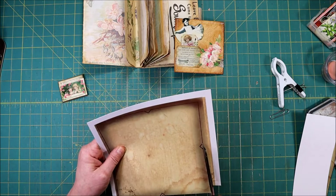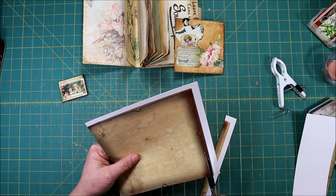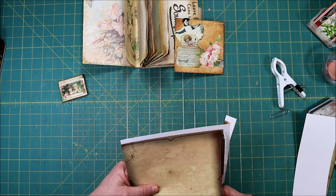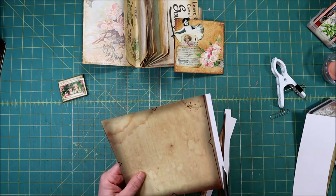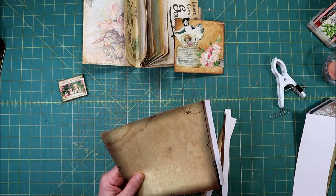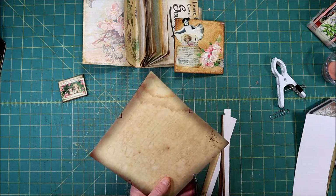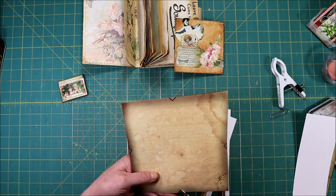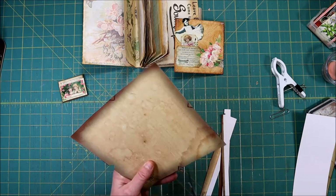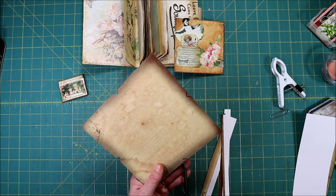Just keep going all the way around. It's really nice — if you just print a template from someplace, be sure to print something on the back unless you just want a white inside your envelope. Sometimes it's nice to line it with a book page or something like that, but when you do that it makes it really heavy and bulky and it's just hard for it to close.